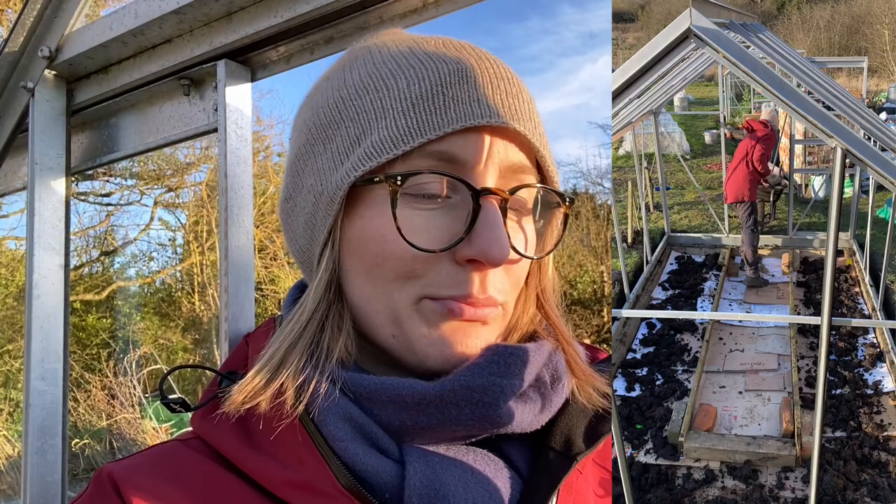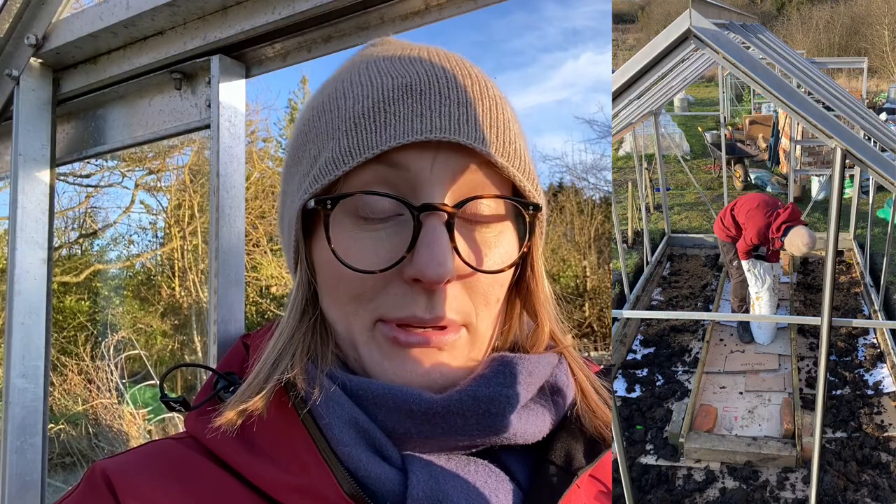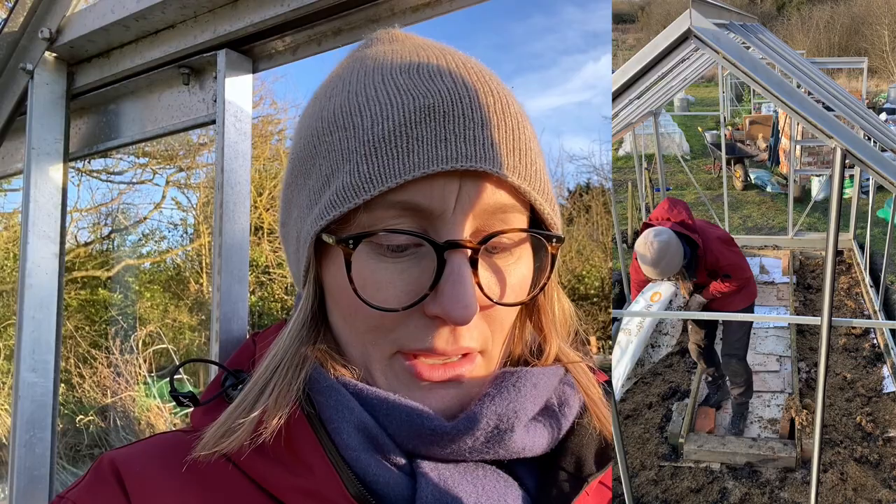Then I had this bag of Bokashi soil improver which I bought by mistake cheaply online, thinking it was the Bokashi brand you use to ferment food. This is more like the already-fermented product — a little bit like the digestate from Blooming Amazing that I was sent as part of a paid promotion earlier. Very similar in texture and look, but it smells just like Bokashi. Anyway, I got that used up by putting it down as a layer.